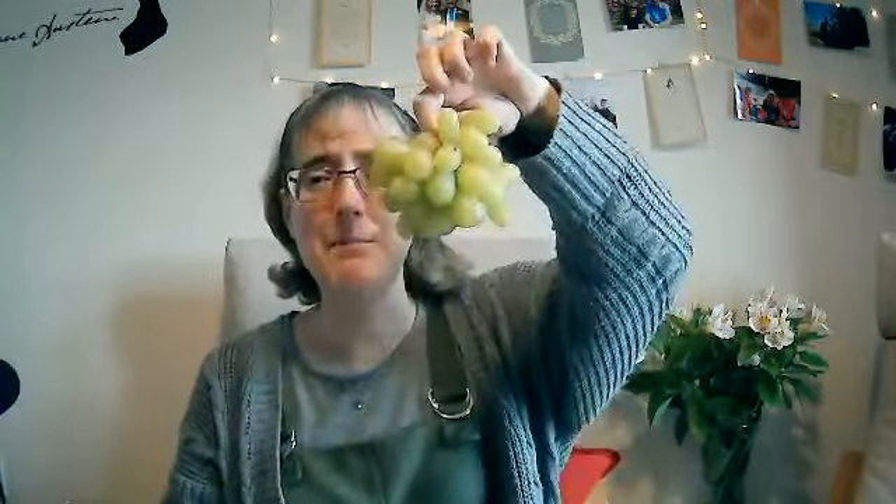I bet you're wondering what I went to get out of my fridge. Well, there's been a clue in our memory verse. Here we go — a bunch of grapes! A lovely ripe bunch of grapes. They're really cold because they've been in the fridge. I'm going to have one. Mmm, they're really juicy.